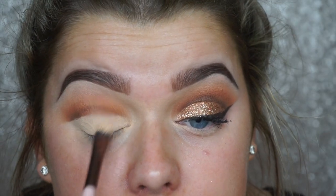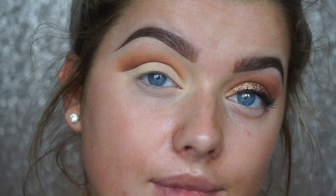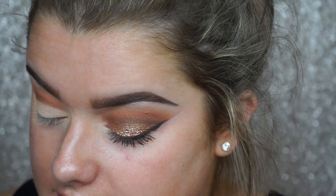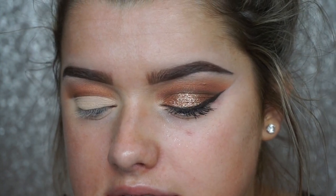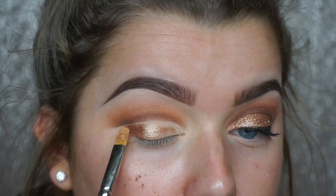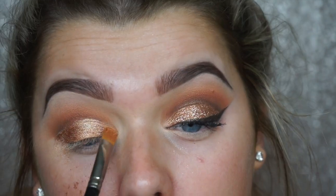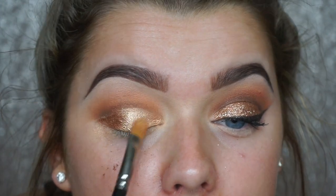This is why it doesn't matter if shadow gets on your lid — we're cleaning it up like that. For the lid color, I'm taking the Barry M Dazzle Dust in Bronze, which I literally found in Superdrug the other day — I'm obsessed, it's such a gorgeous bronze color. We're packing that on top of where we just applied the base, using a MAC 228 brush. Looking down helps, then pack it on. I'm absolutely obsessed with this color — these loose pigments are my absolute fave.